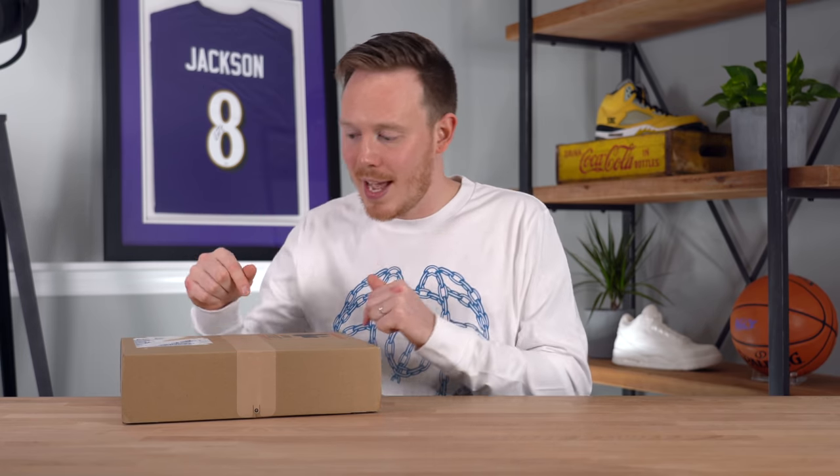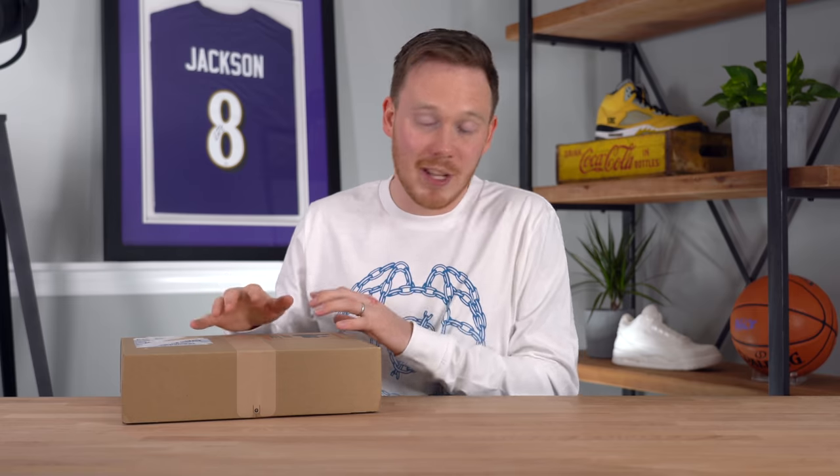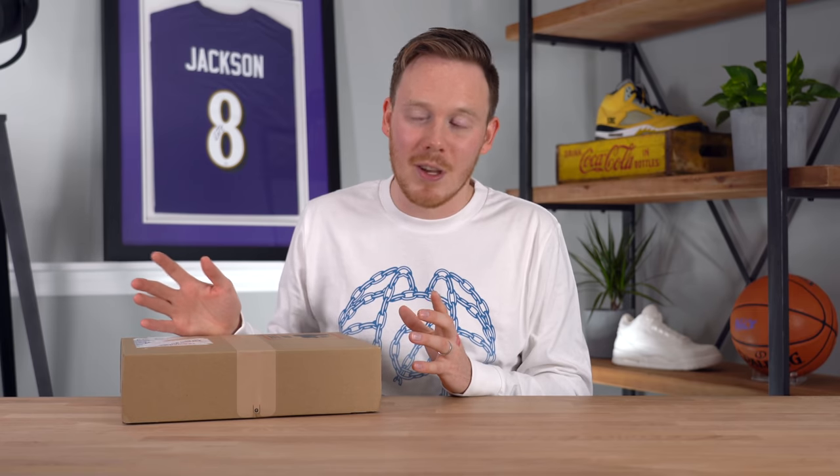If you would like to grab anything mentioned in today's video, I've left affiliate links in the description below. However, in the case of the AirPods Max, they're really back-ordered for like three months at this point, so you might have some trouble grabbing them, especially if you're trying to grab them before Christmas.